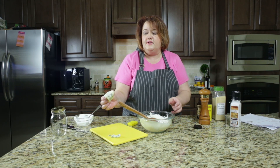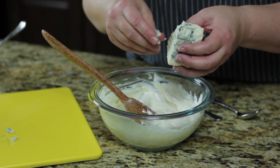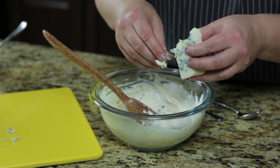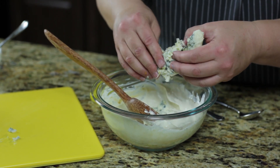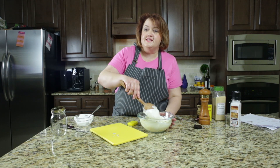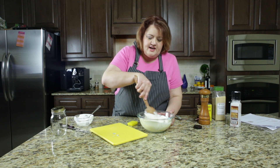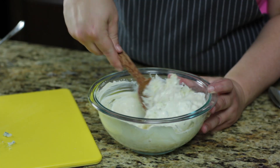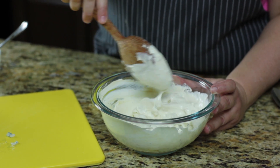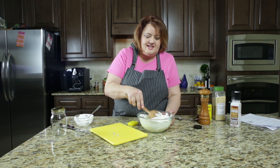The next thing we need to do is go ahead and crumble our blue cheese in here. Just go ahead and carefully crumble that in. Now with this salad dressing, you need to make it ahead of time because the flavors need to marry and mingle together. Once you get your blue cheese all crumbled up, go ahead and stir it in. Then all we need to do is wait about four or five hours before enjoying the salad dressing.